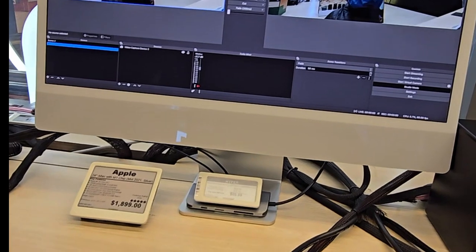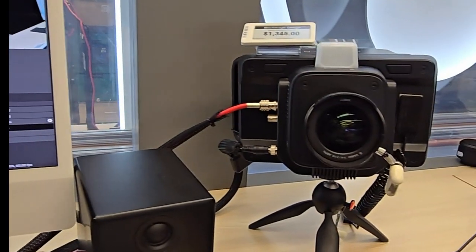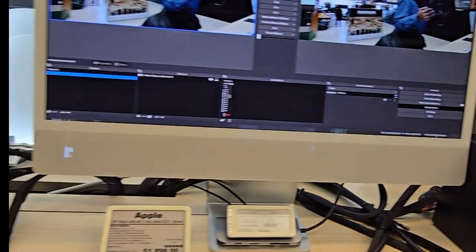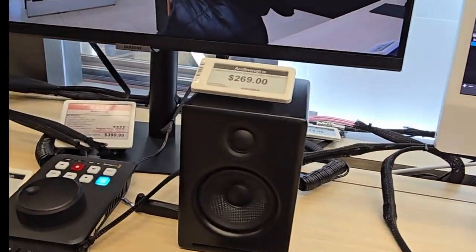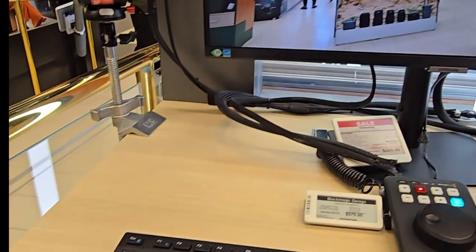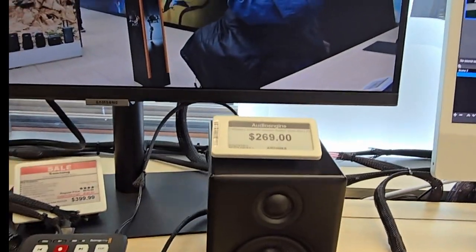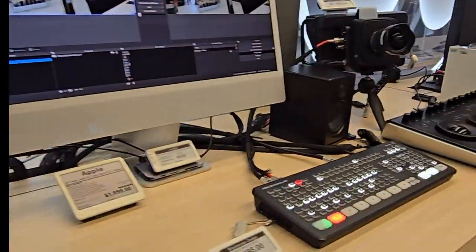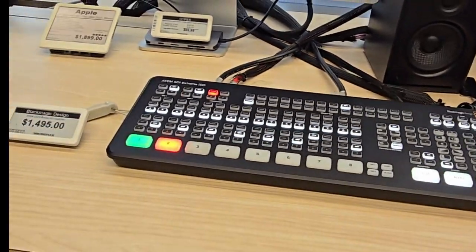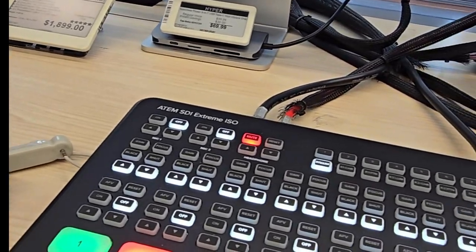The Blackmagic Design — the definition is all keyboard as well as the monitor. We looked at the Blackmagic cameras, so now these are the monitors that you would use. This is the XM SB Extreme ISO. Back up a little bit so everybody can get a look at this — the HyperDeck. And this is the production center right here. This is serious.